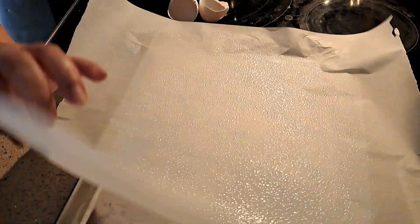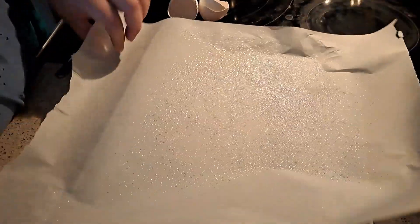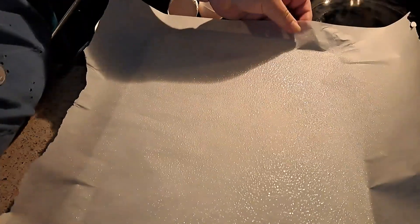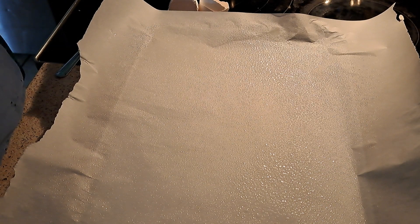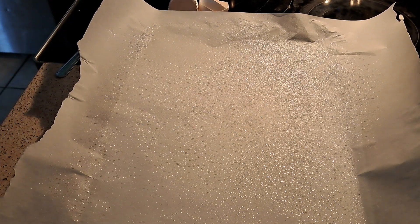Grab a tray and put parchment paper on it. I sprayed it a little bit so it's easier for the wrap to come out. Then I'm just going to put the batter on top and shape it whatever way you want — rectangle, round — it's your choice.